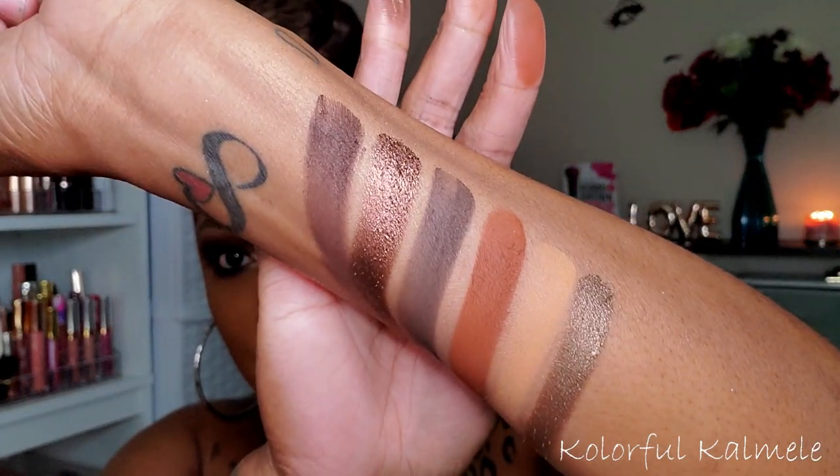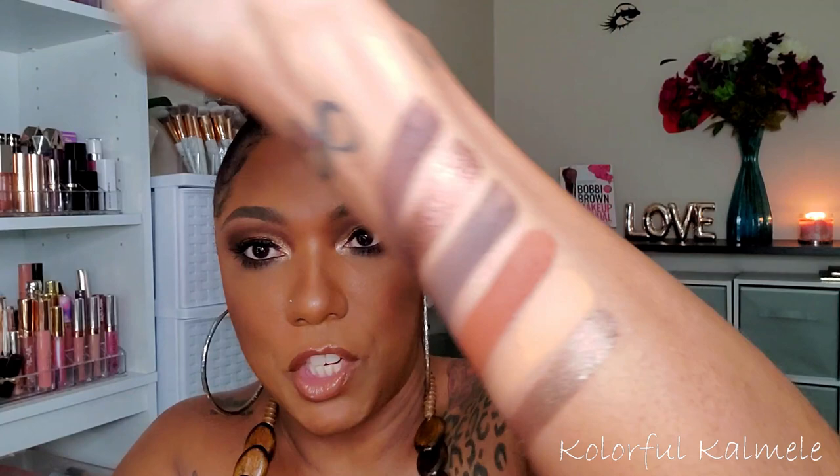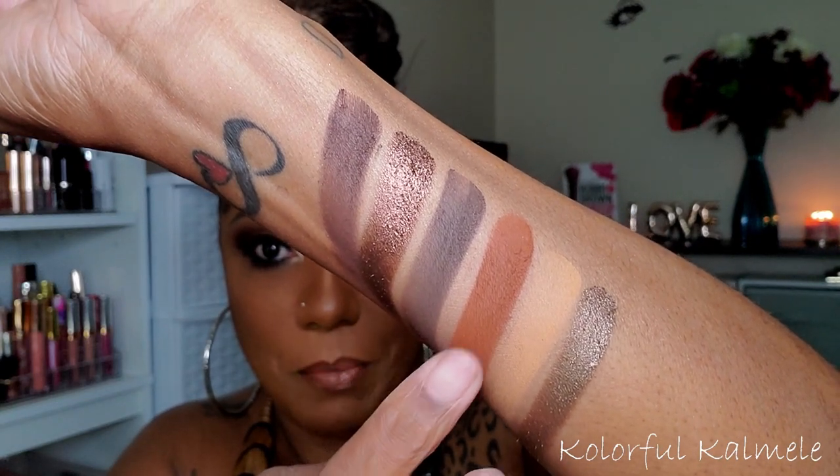Now let's go ahead and swatch the Chocolates palette. This is the Chocolates palette swatched — absolutely gorgeous shades. If you like these tones in an eyeshadow palette, you will love this because it creates a very nice smoky eye or natural eye. These shimmer shades are oh my gosh, so beautiful. I really like this Chocolates palette, and I really enjoyed pairing these two palettes together. Stay tuned to see how I created this look!